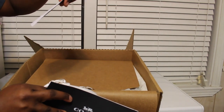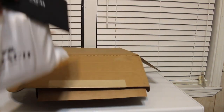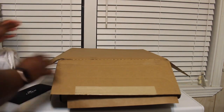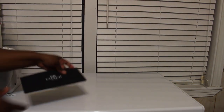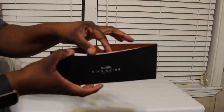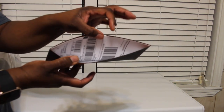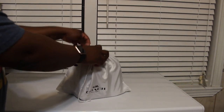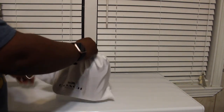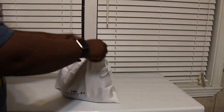So here's the little receipt they put in there and your little return mail tag, just in case you want to send it back. I think that's really cute. And here's my little bag, y'all — I'm so excited. When I saw this on the site, I had to get it.